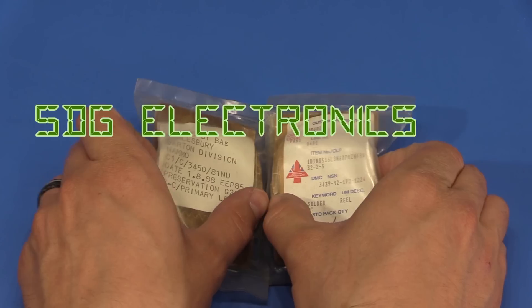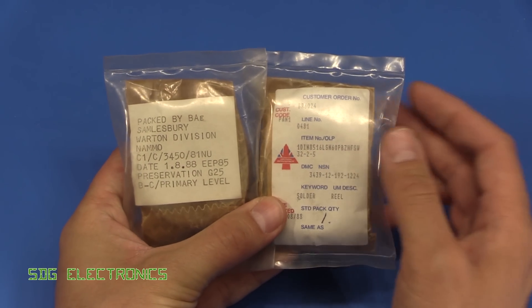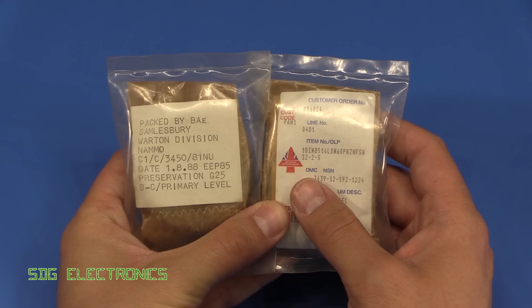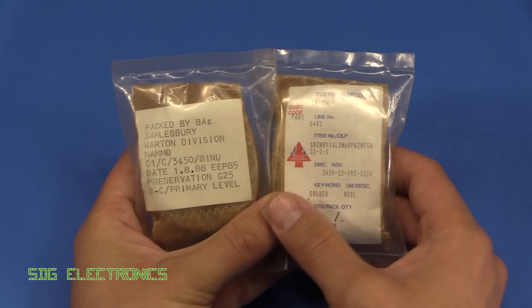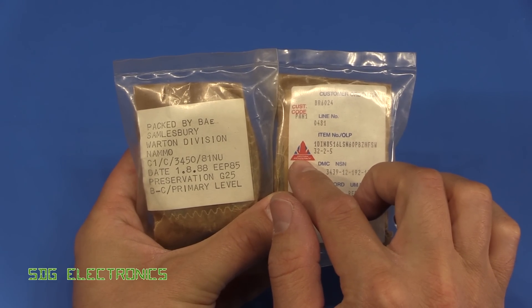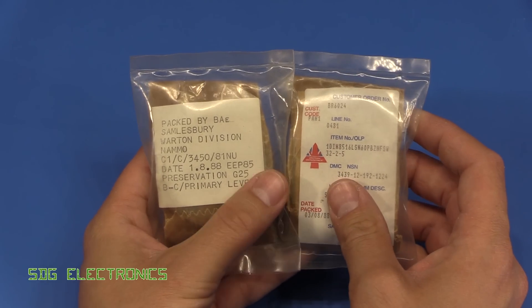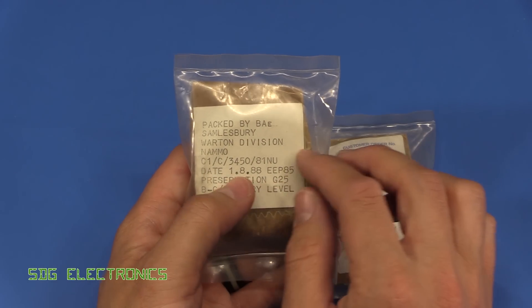In this video I thought we'd have a quick look at this purchase I made on eBay. In my search for various different types of solder to do a comparison, I came across this lot which was 60-40 lead solder, but these were packed for BAE Systems, British Aerospace, and packed in 1988 by the Wharton division.